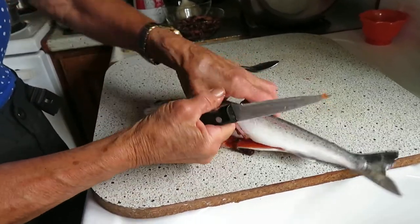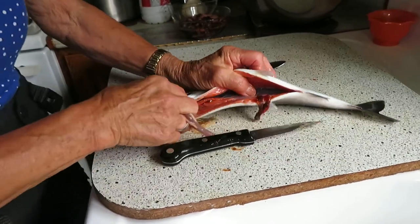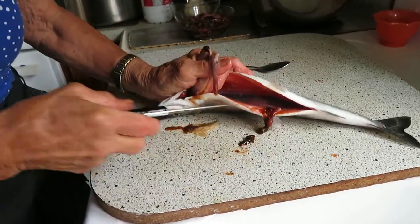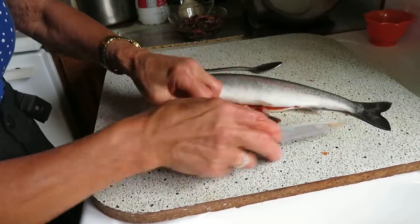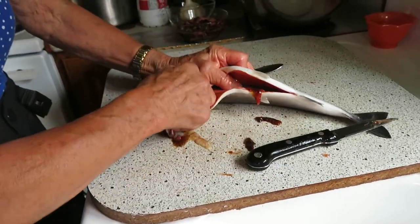She's pulling out the insides from the fish all in basically one large clump. She's going to loosen them at the tip where they've been attached to the fish and pull them out.